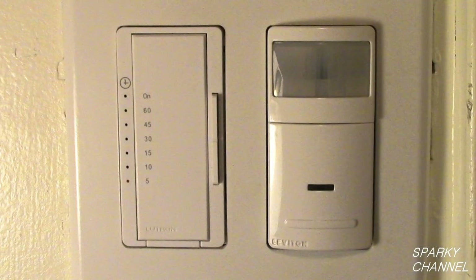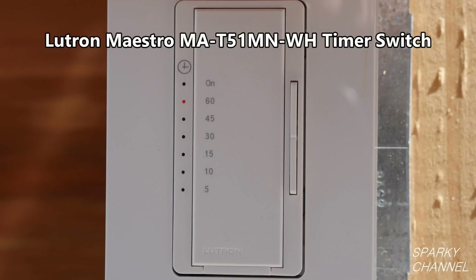One of the favorite combinations I like to utilize in bathrooms is the Lutron timer switch on the left, which controls a bath fan, and the Leviton IPS02 occupancy sensor switch, which controls the light — so it automatically turns on when you come in and turns off after a prescribed time when you leave the bathroom. And when you need the fan for 5, 10, or 15 minutes, you just turn it on and it turns itself off. This is a really nice combination for a typical bathroom setup. Now let's meet the stars of the show, all of which I'll put links for in my video description.